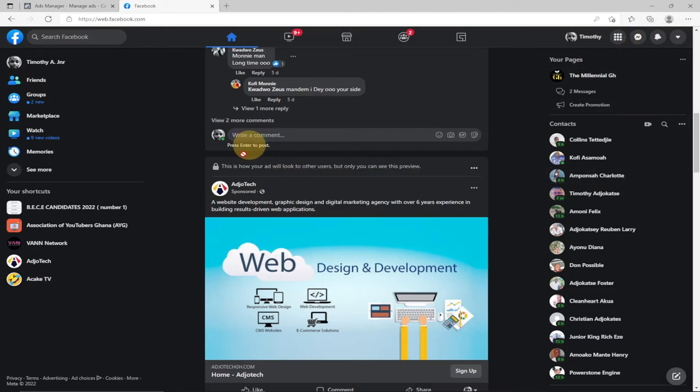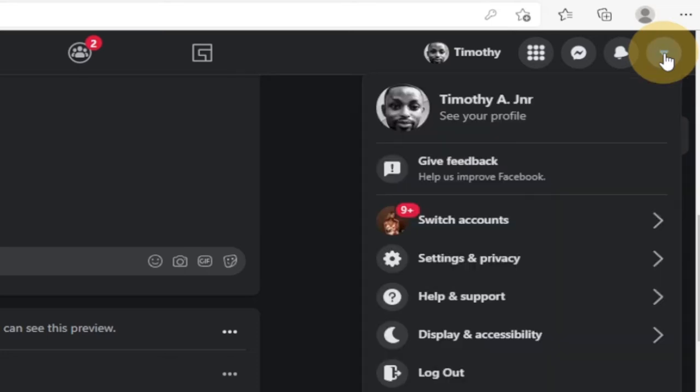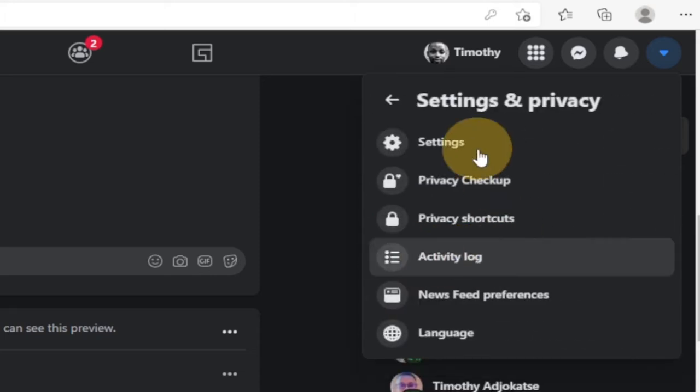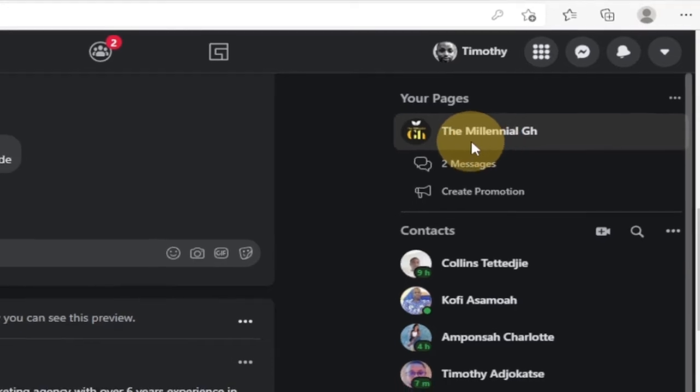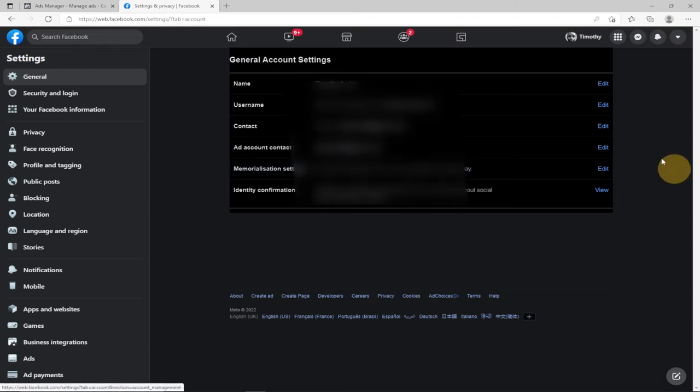When you are within your account, all you need to do is click on this small arrow at the top right to access your account. Click on that, and then click on Settings and Privacy. After clicking on Settings and Privacy, go to Settings again and then just wait for that to load.